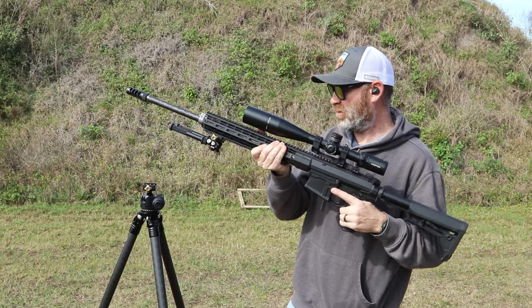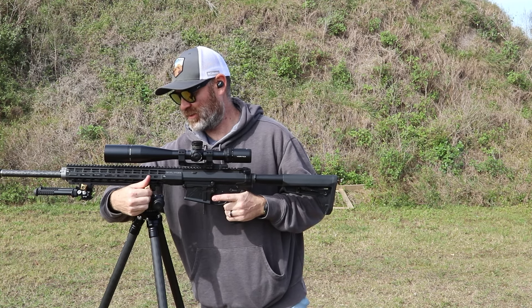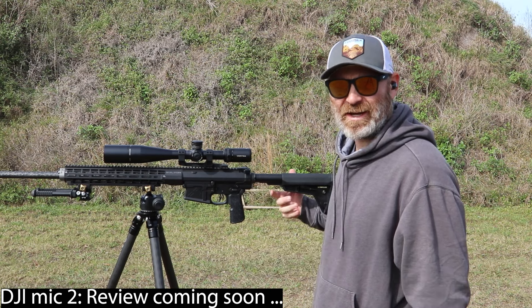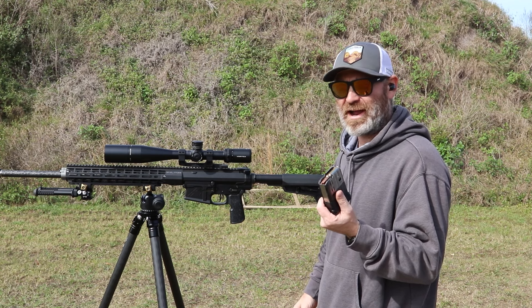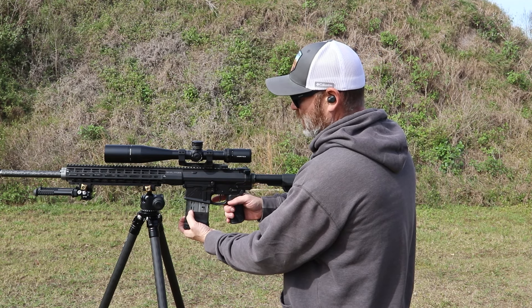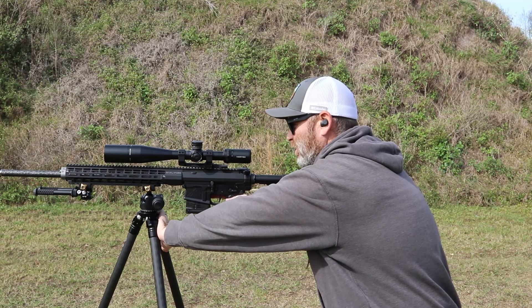Here's my 6.5 Creedmoor. We're gonna slide it into the Arca rail and then it is nice and secure. If the gunshots sound a little bit louder than normal it's because I have a new wireless microphone I'm trying out. I've got some Aguila — it's just some beater ammo. I'm not doing anything precise with this; I'm still working on the zero. So we're gonna just take a couple of shots and you'll see what it looks like.